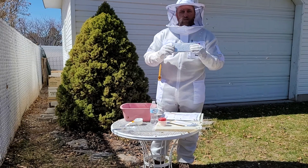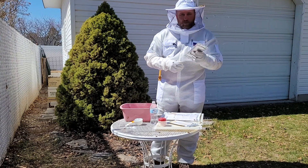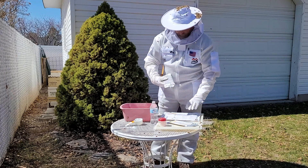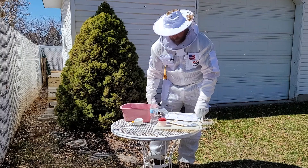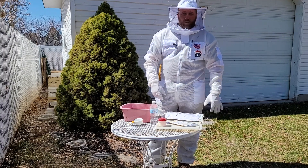If you put two strips on, they stay on for seven days and then come off. If you do one strip, you put one strip on for seven days and then put the second strip on for seven days. The thing to know about Miterway Quick Strips is there is a temperature restriction — you do not want to use them if the daytime temperature is going to be over 85 degrees.